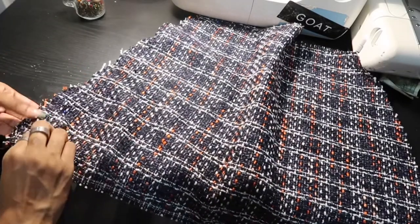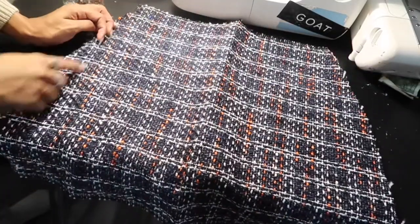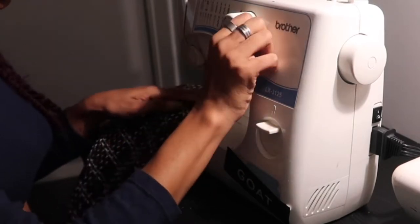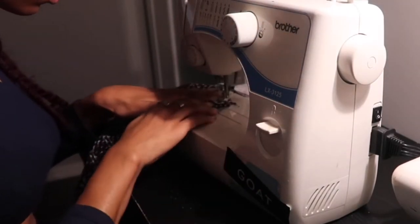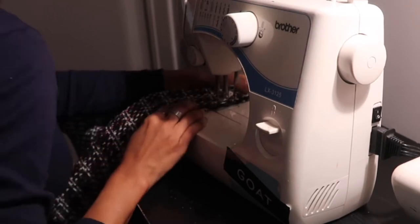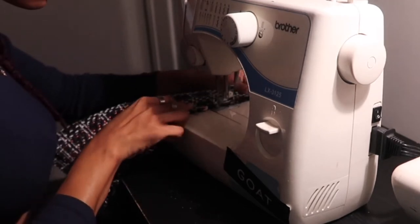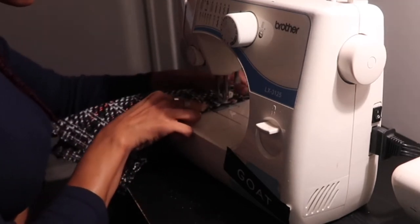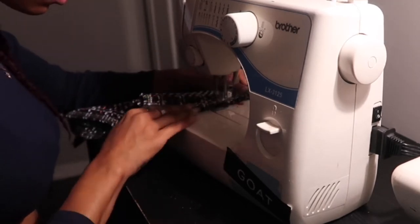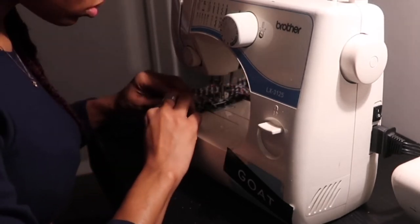Then you're going to pin down the side seams on both ends and do a straight stitch down each side seam. You can also do a zigzag stitch to make sure it stays, but I did a straight stitch and it stayed perfectly. I'm sure there is a better way to sew the side seams to make sure the strip doesn't come apart once we unravel it — I'm kind of just making this for myself so I'm not making it to perfection. If you have suggestions, definitely let me know in the comments!